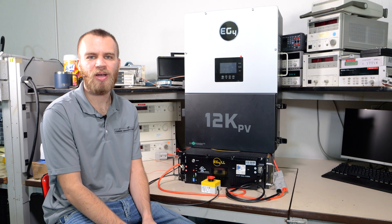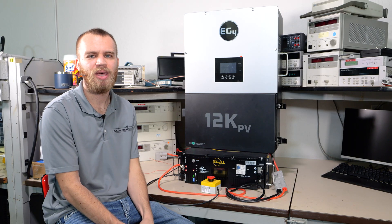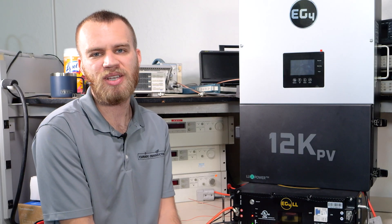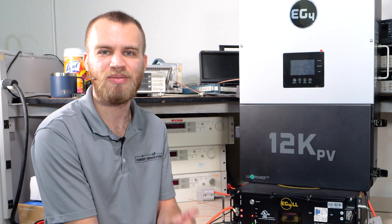That about sums it up. We've shown you how to set this up with EG4 inverters using CAN bus communication, as well as for non-EG4 inverters by wiring the shutdown signal to the battery directly. If you guys have any questions, leave them in the comments below — otherwise we'll see you in the next one.